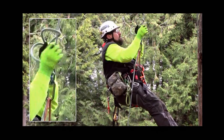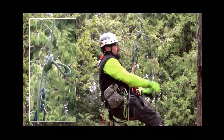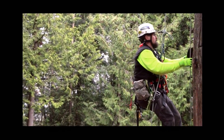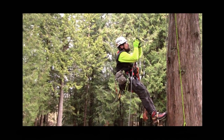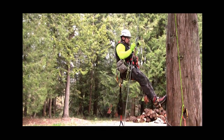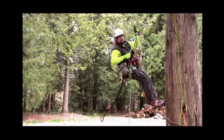To make a hard lock, pass a bight of rope through the device, then two half hitches above. Now I can do whatever it is I need to do hands-free. When I'm ready to come down, pop it out.